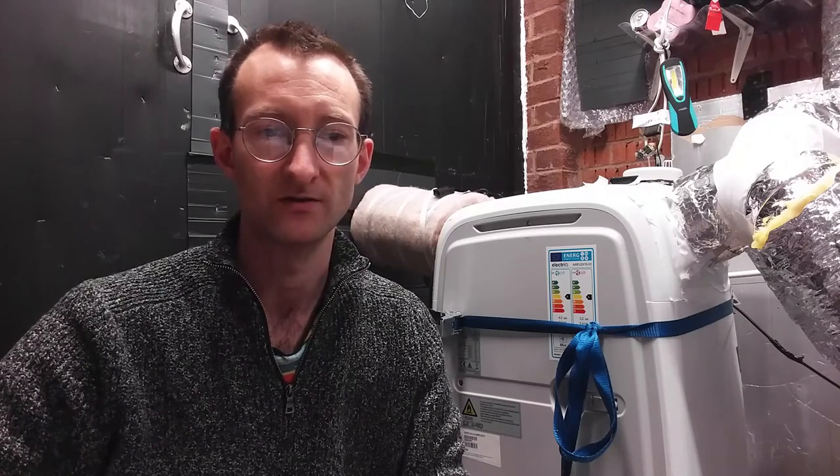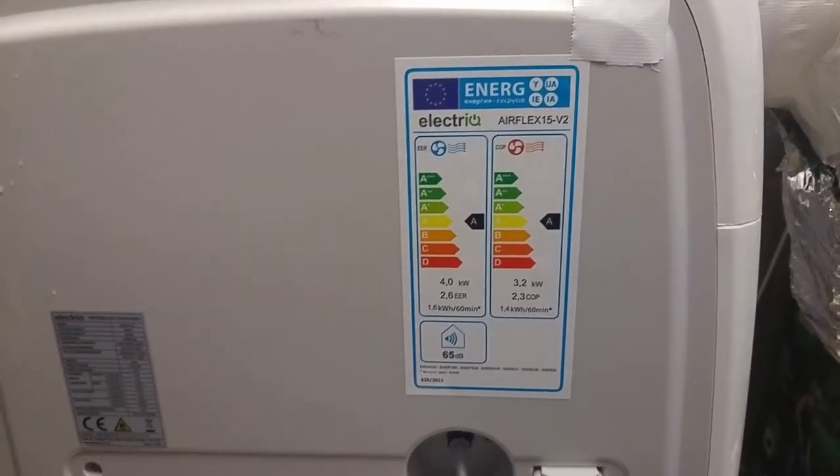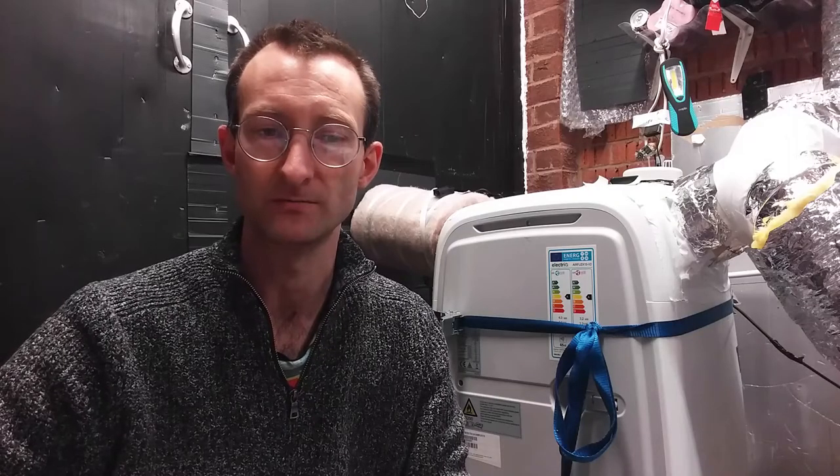From the measurements I've taken, this seems to improve the efficiency from the 230 percent efficiency that the manufacturers claim, up to about 300 percent efficient.